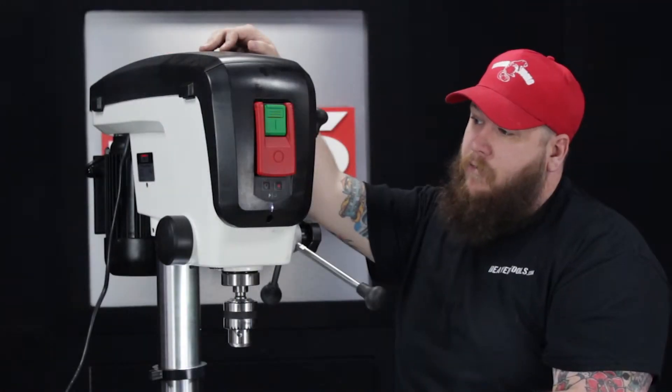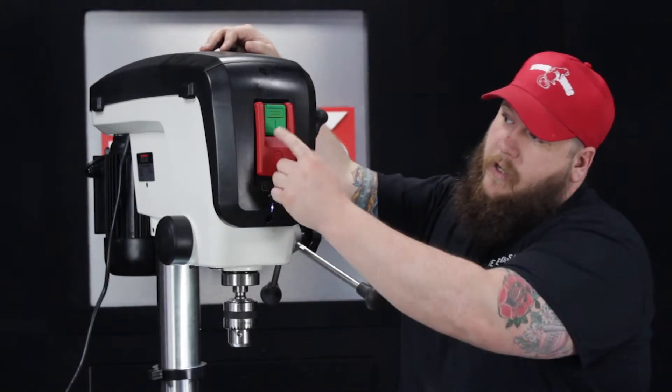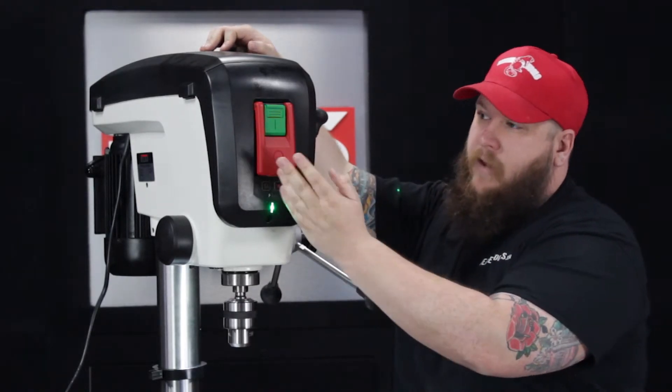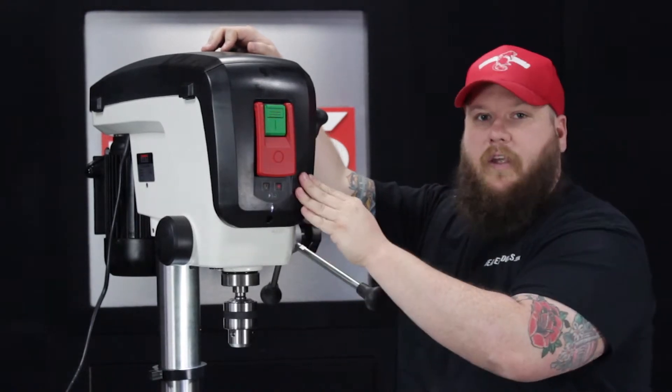Another nice thing about the front of the drill press is the on and off switches. The green button turns it on, and the big red switch in front will quickly turn it off.